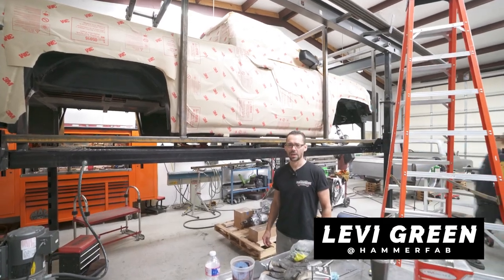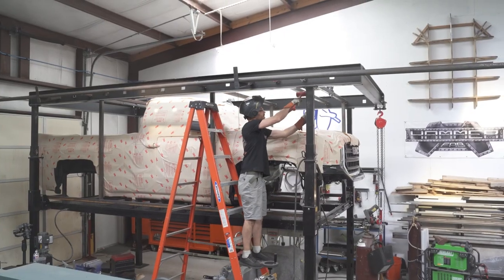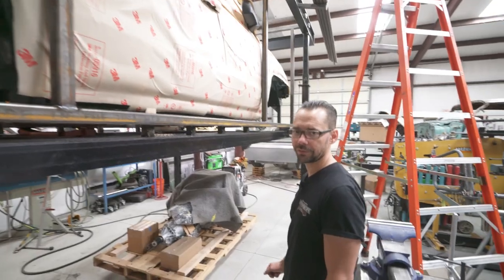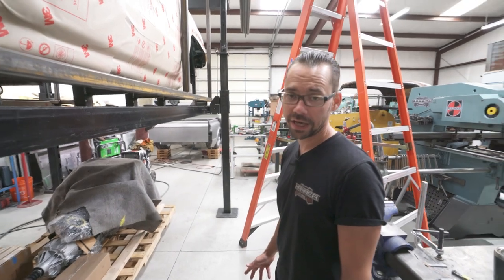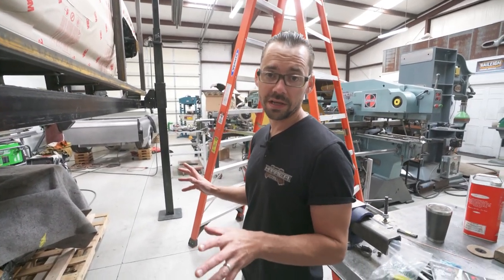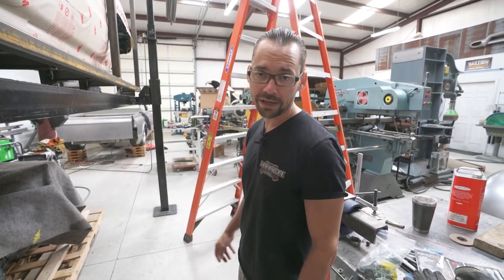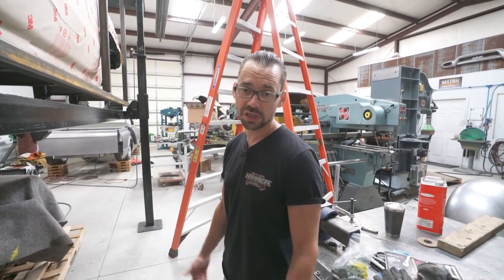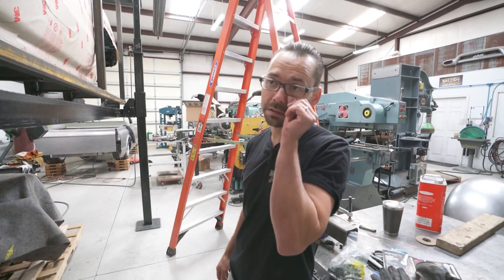Hey, Levi here from Hammer Fab. We're going to show you guys a new project. It's a 2017 GMC Sierra single cab short bed truck we're building for a client of ours out of Houston, Texas. We're doing some serious fabrication on this thing. This isn't really our normal cup of tea, but he's a good customer. Whether it's a 1972 Chevy truck or a 2017 GMC, we do the details that make the difference.